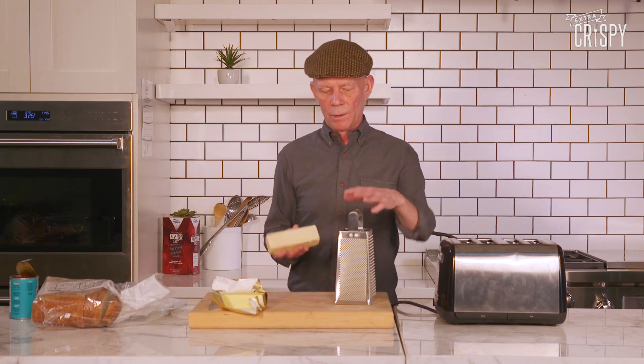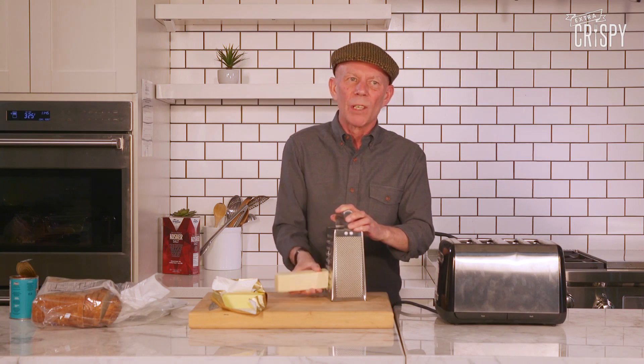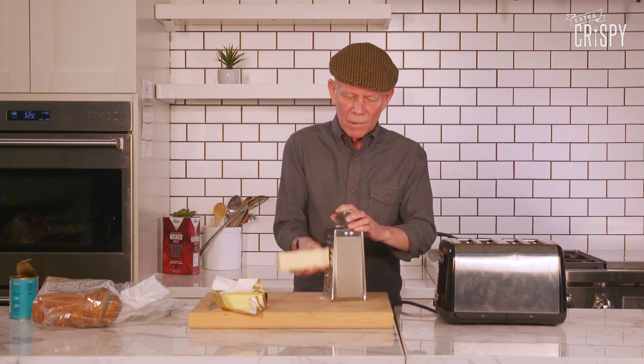The next stage in the procedure is grating the cheese. Here's a nice lump of sharp cheddar and here's a grater. You don't need much — this is like the icing on the cake. The reason I like sharp cheddar is because it tastes like cheese. You couldn't put brie on it because the brie wouldn't melt so evenly.